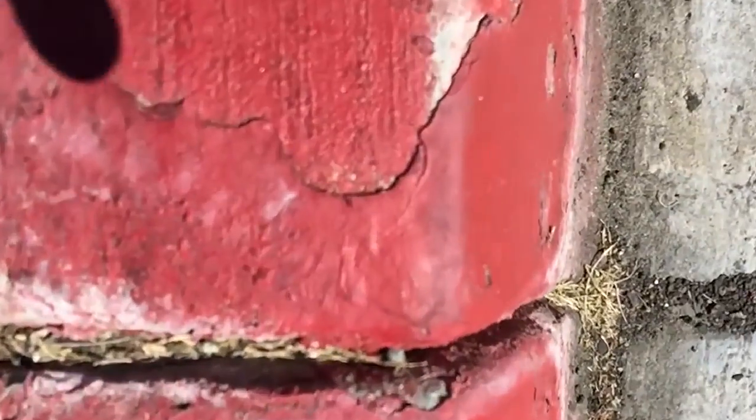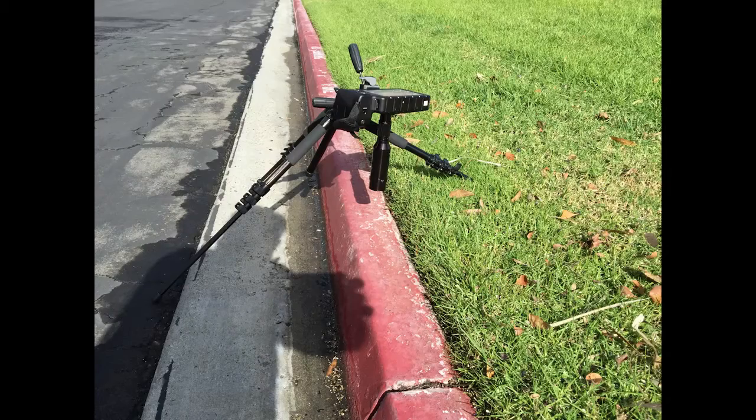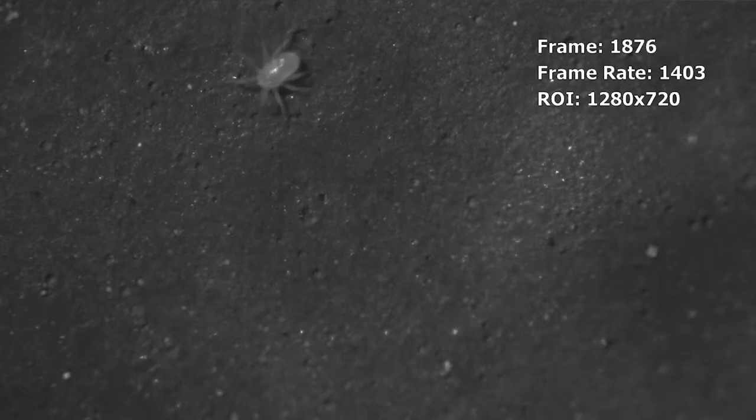I saw some tiny bugs on the curb the other day, so I took out my iPhone and tried to get a picture of them, but they were too fast and too small. So I pulled out the FasTech camera and put an infinity lens on it. This is what we did.